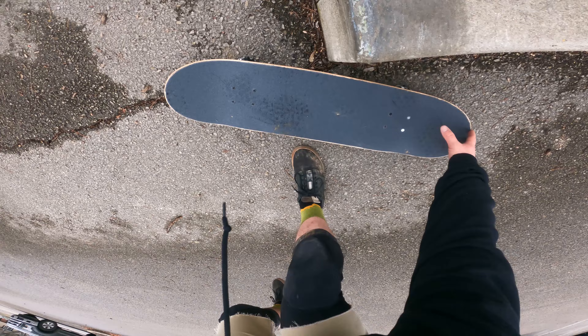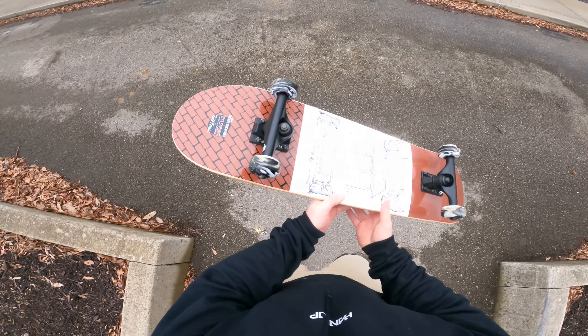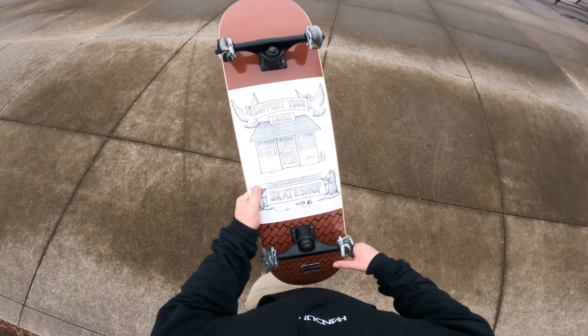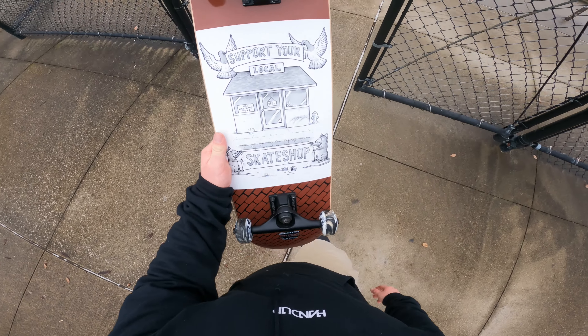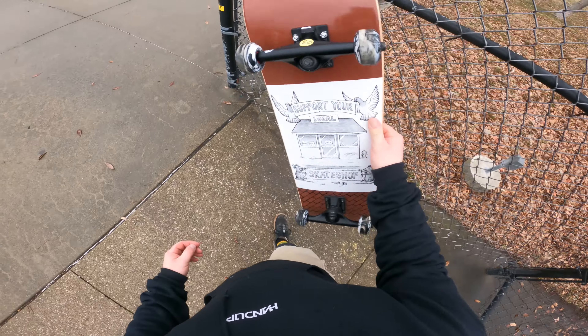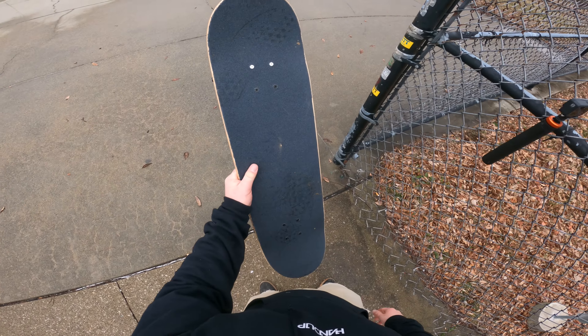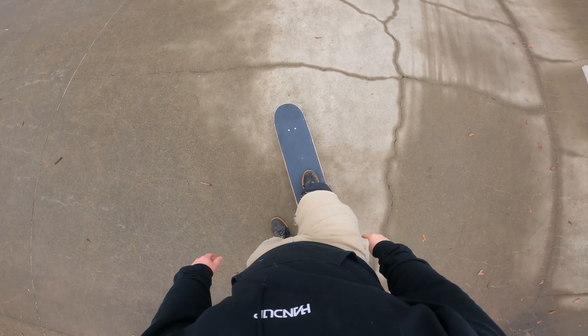I've never been much of a skateboarder but I wanted to give it a shot. I got it for Christmas from Sydney, so thank you Sydney — hopefully she didn't give me two broken wrists for Christmas. Here it is; I thought it was a pretty slick little board. I don't know much about it, but I know it's an eight-inch deck.